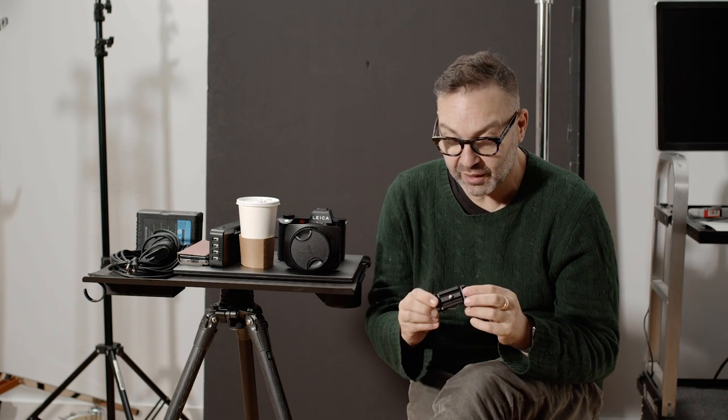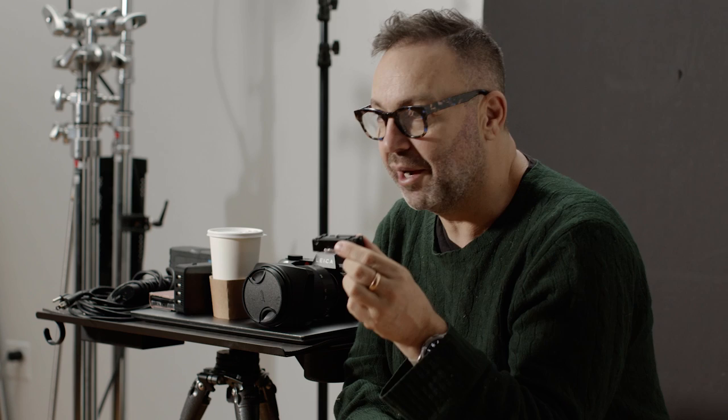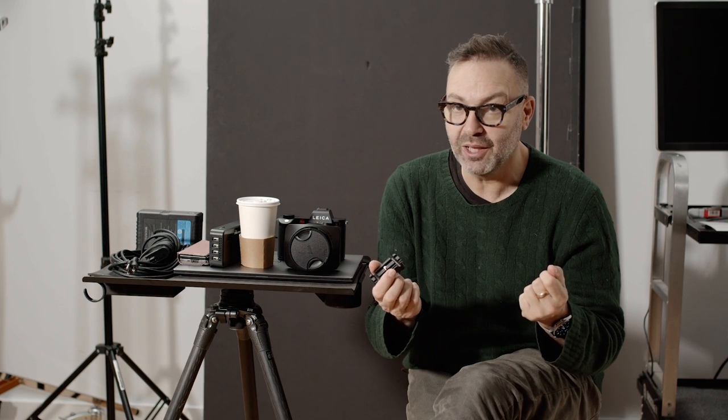Hey folks, welcome back to Complicated Things. Some things are not complicated, like this tether lock by Tether Tools. This is probably the oldest and one of the best pieces of equipment I have. It firmly holds my tether cable into the underside of my camera. And anybody that's watched me or been near me knows I need that, because I always pull my cable out or stand on it or something. So it's brilliant.